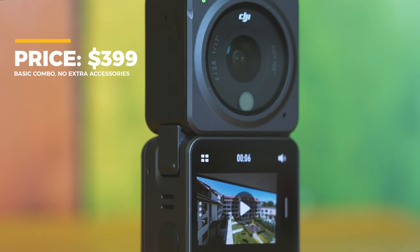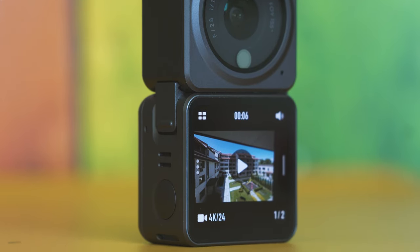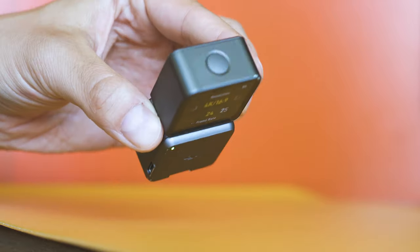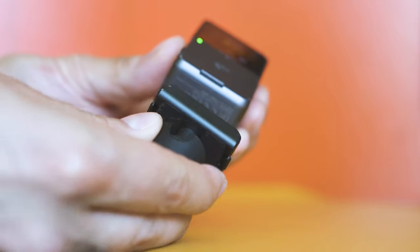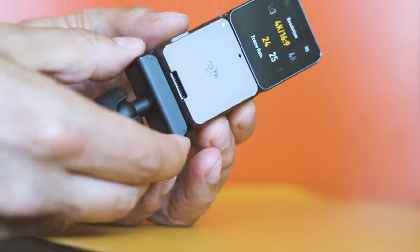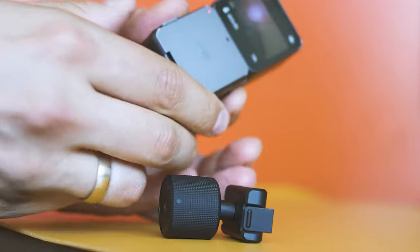Starting at $399 and sometimes discounted, it clearly is a nice idea for everyone looking for good quality, decent battery life, and a compact form factor. There are two different editions — what you see here is the Dual Screen Combo, a vlogging-oriented edition which adds an extra display, micro SD card slot, and some more extras.